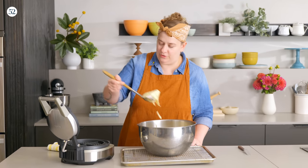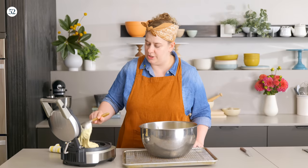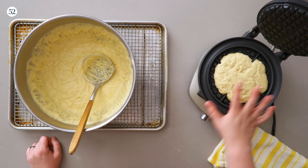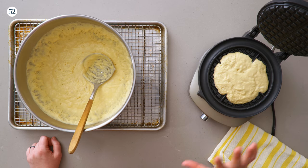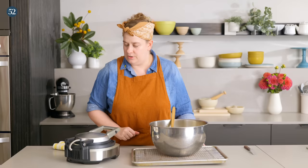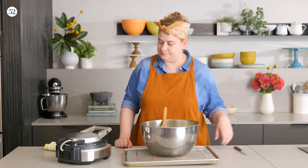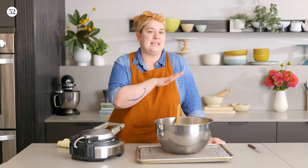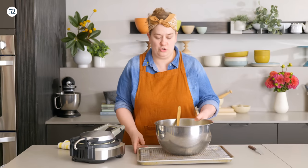I'm going to take one good ladle full right in the center. I like to make this with a slightly thicker waffle iron. You can do it in something thicker like a Belgian waffle maker or something thinner — they both work really well. Go ahead and close that. You're just going to cook it according to your manufacturer's instructions, but basically you're looking for nice, even golden brown and really nice and crisp.